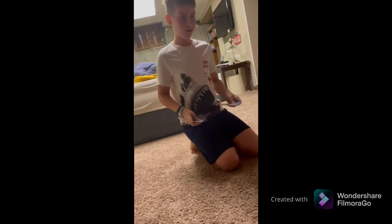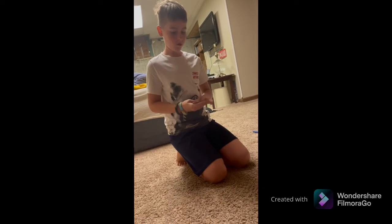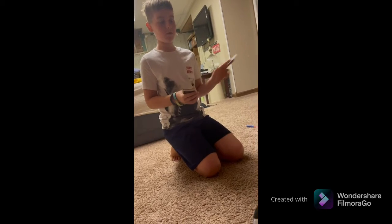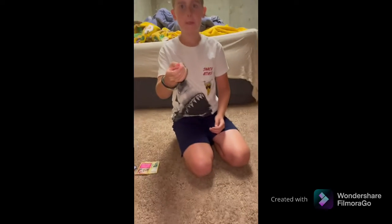Okay guys, so basically I'm going to be doing the magic trick — the real version. These are all not the same. So basically pick a card, Ace, any card. Just pick one fast, don't show it to me, and put it back in. Now guys, I'm gonna shuffle it back up just a little bit. And now — is this your card? Yes! Magic! There you go.